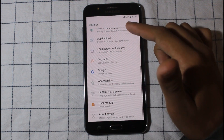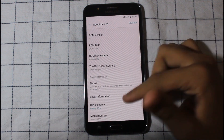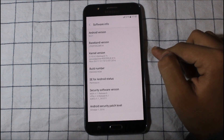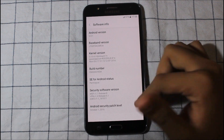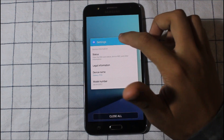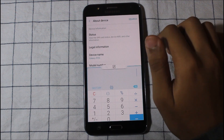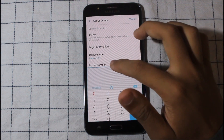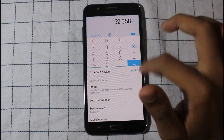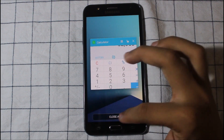We have the new Settings UI. It's running on Android 6.0.1 Marshmallow and also has multi-windows, which is working. You can switch it. The new settings, connections — we got all the same features and the download booster too, which lets you use Wi-Fi and mobile data at the same time.